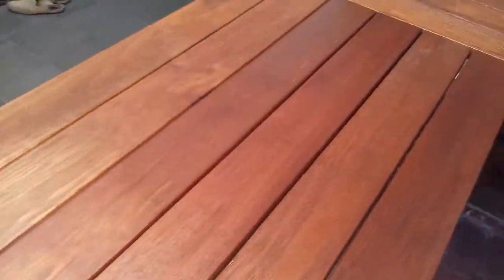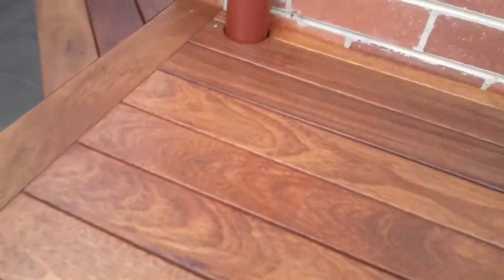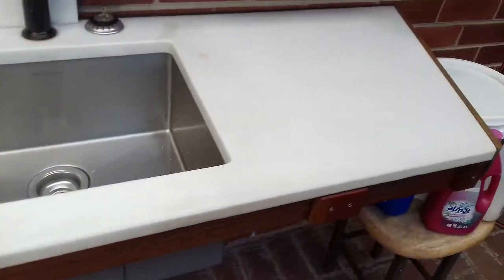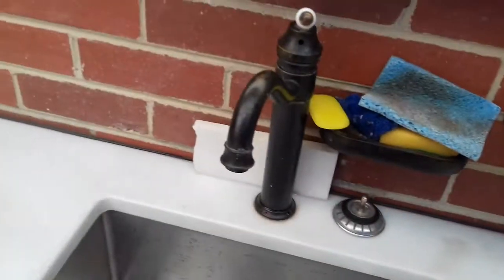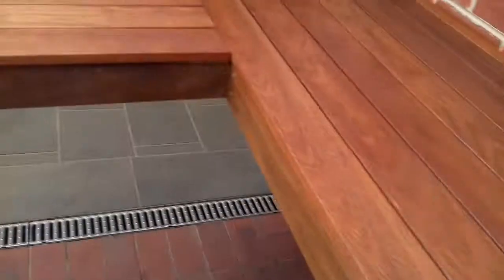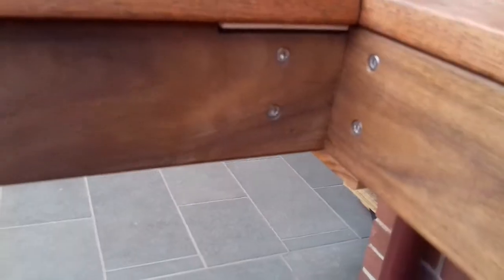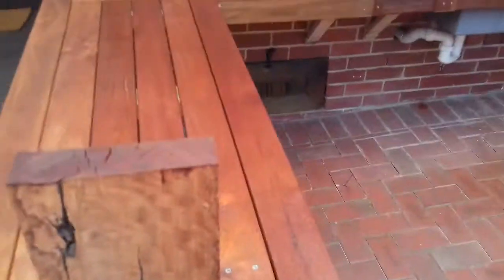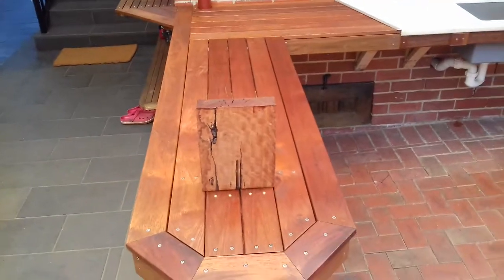Stainless screws and hidden screws here, all the way through the back corner — couldn't get to them. Marble bench, 30mm. Nice, very nice. Have a nice day, bye.